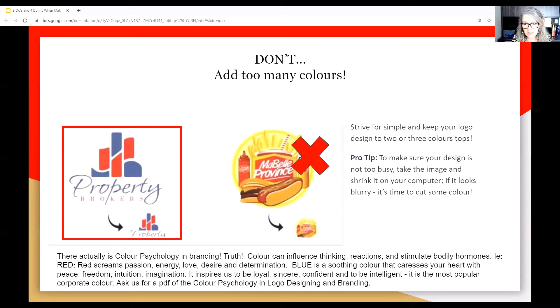Did you know there's colour psychology in branding? It's a real thing. Colour can influence thinking, reactions, and stimulate bodily hormones. For example, my favourite colour is red — red screams passion, energy, love, desire, and determination. Blue is a soothing colour that caresses your heart with peace, freedom, intuition, and imagination. It inspires us to be loyal, sincere, confident, and intelligent. Blue is the most popular corporate colour. There are different colour analogies for the whole colour spectrum — we can help you with that.